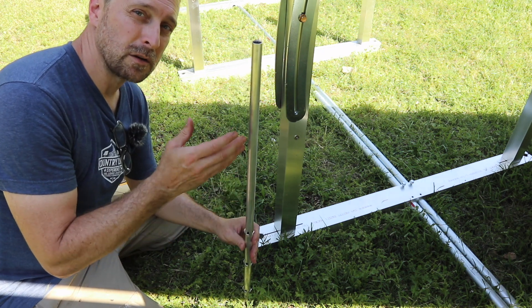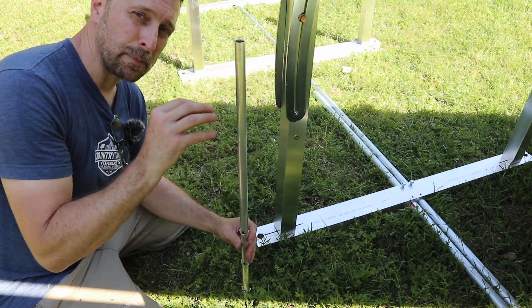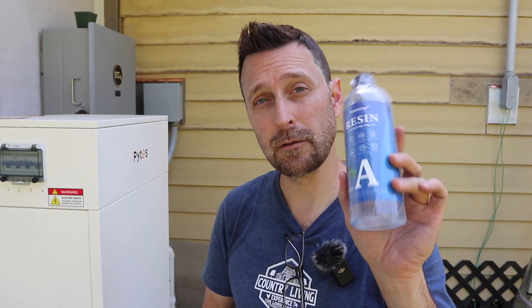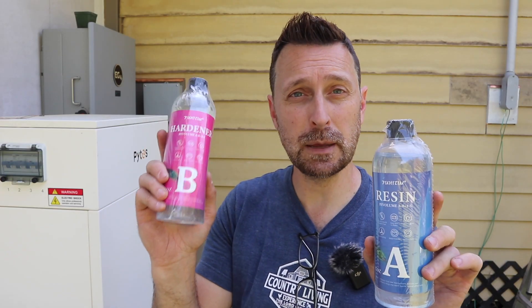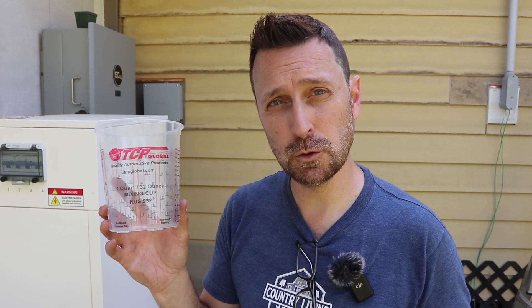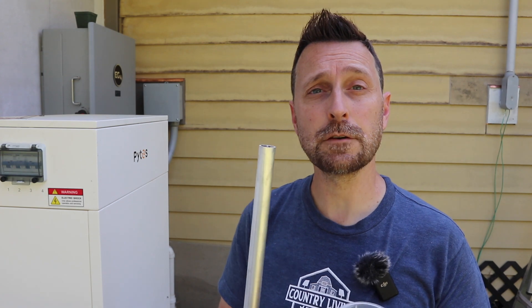Once you have these in the ground, put your rack back over the top of all of them. Then take all of part A — the resin — and part B — the hardener — and mix them together. They provide a mixing cup for you. Stir for about two to three minutes. Once complete, they supply these little three-ounce cups — fill them to about a quarter inch from the top, then you're ready to pour.